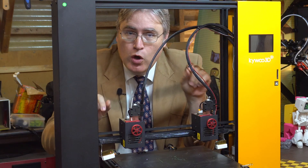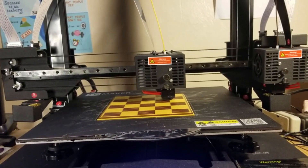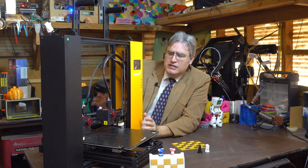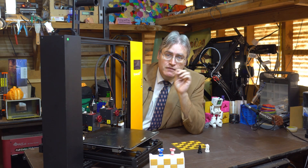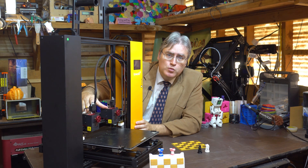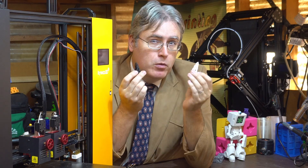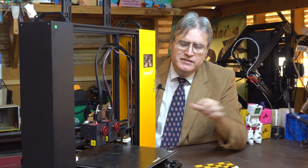IDEX addressed these problems by breaking apart the shared carriage and giving each motor its own drive so it can move independently. This fixed the idle-nozzle problem — while one nozzle prints, the other waits out of the way. But it also created exciting new possibilities: both heads can move at the same time, printing two copies of the same thing, or even moving in opposite directions to create a mirrored copy — like these spiral chess pieces, where one spirals one way and the other spirals the other.